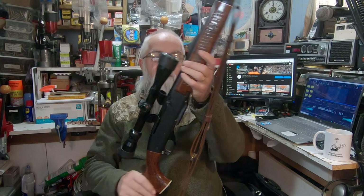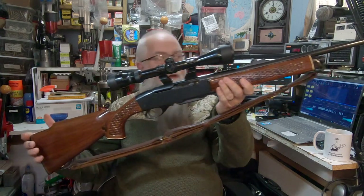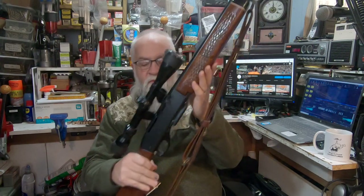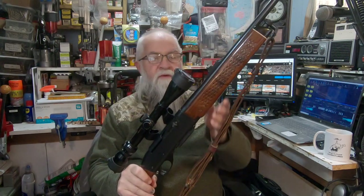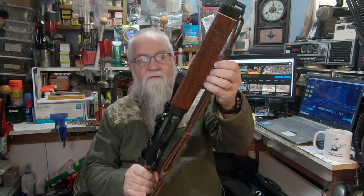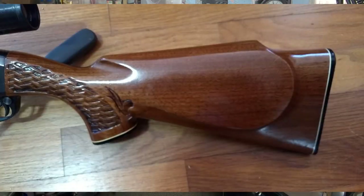It's the Remington 742. And here's mine — the Remington 742 BDL. The only difference between the BDL and the ADL is the stock. The BDL version has what I call basket weave and a rectangular forearm — not rounded — and of course it has a Monte Carlo stock with that basket weave.